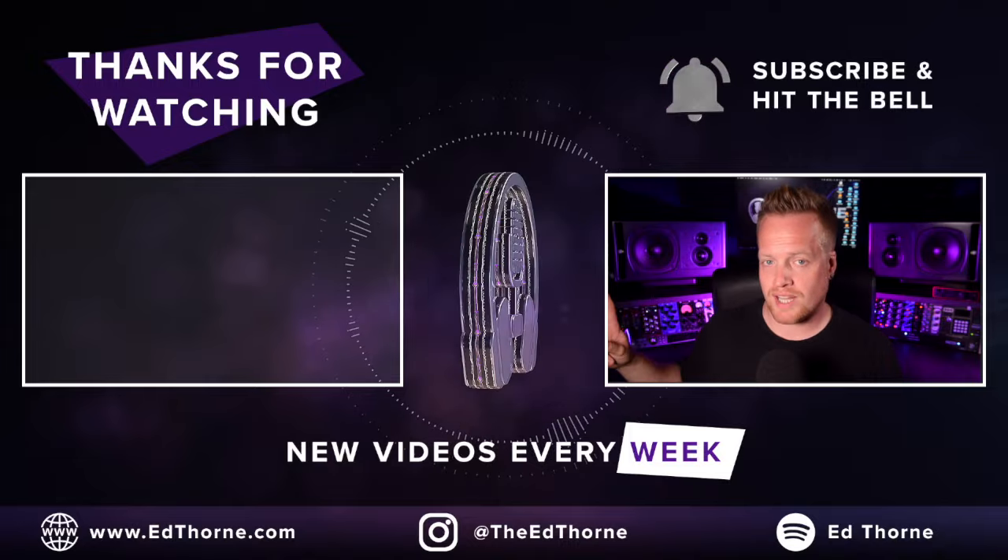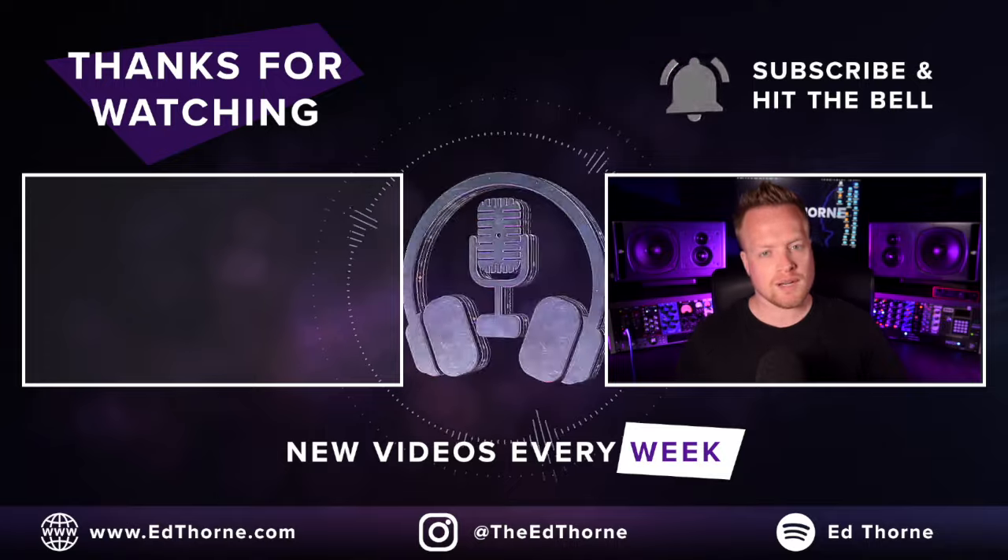Check out my music mixing podcast with fellow YouTuber Paul Third in the description. I've been Ed Thorne — it's been emotional. See you on the next one.